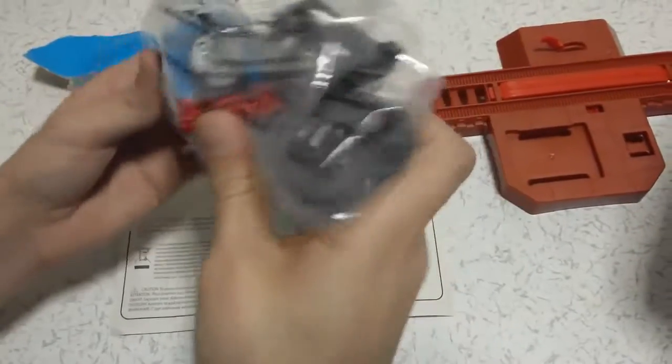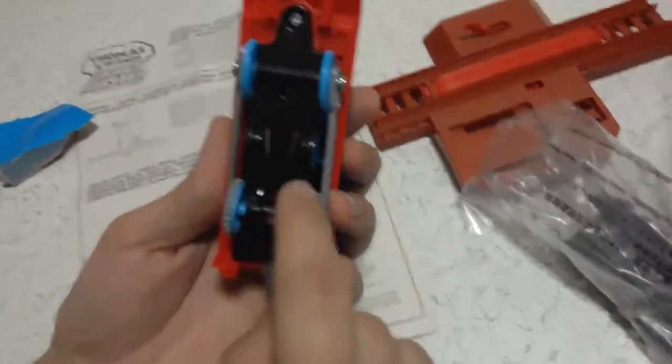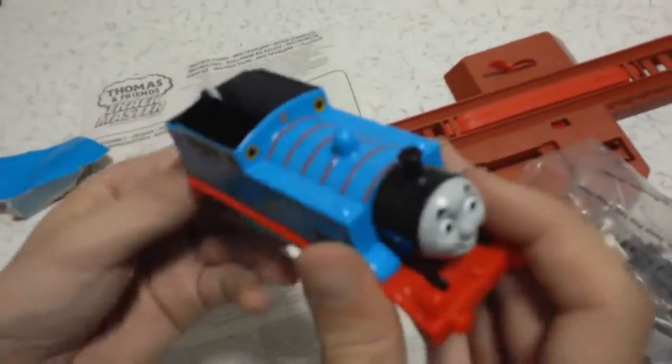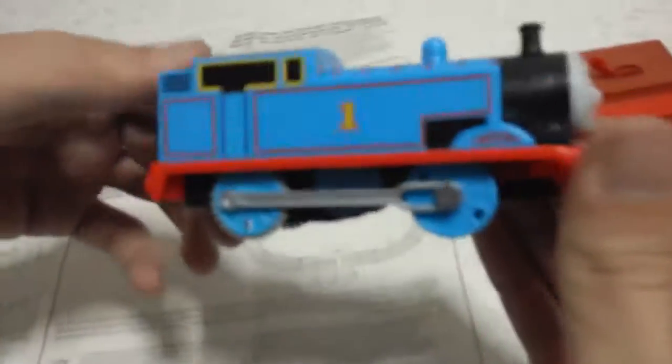Let's see how our Thomas is. We already unscrewed it and put two batteries inside — we have already done it, because the video would be very long. See how it works.